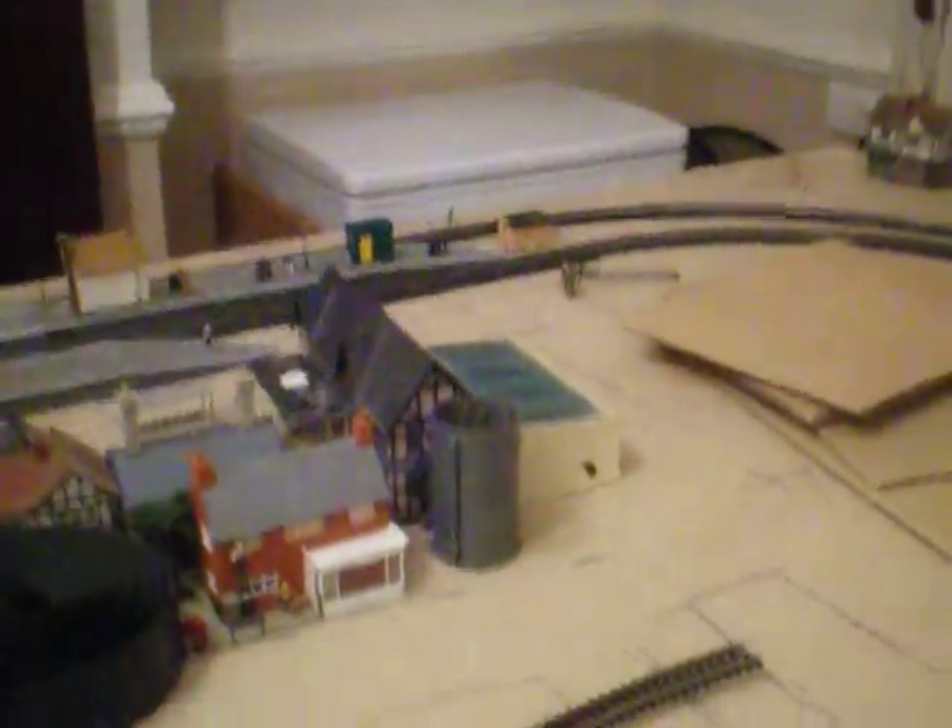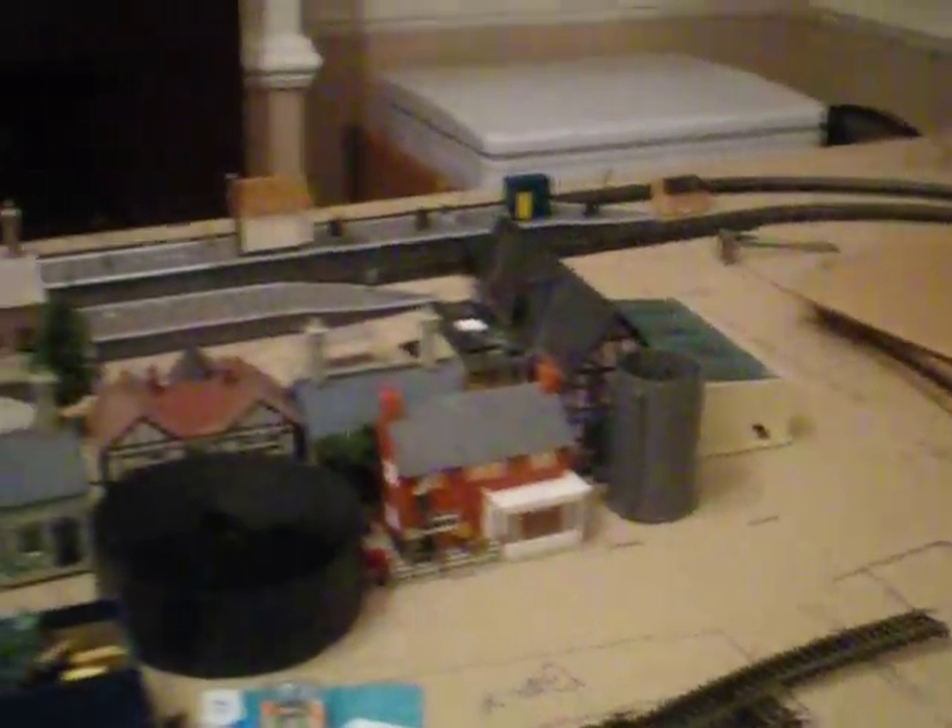I've just been placing little things around and seeing how things look. If you have any ideas for the layout — what I should put in the space I have, nothing too big but something on a relatively good scale to fit in with the town scene — that would be very much appreciated. I hope you've enjoyed the update, and I'll see you on the next one. Goodbye for now.